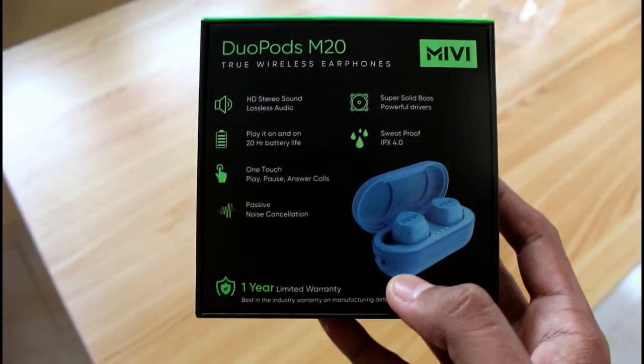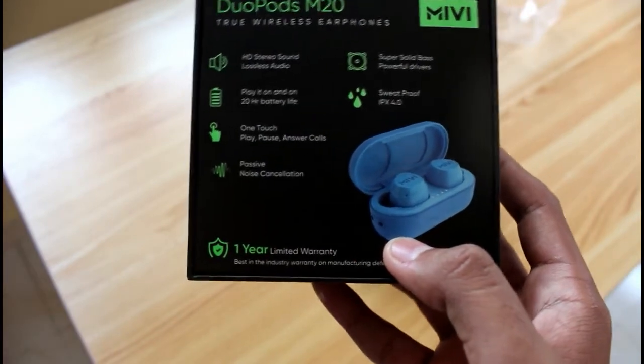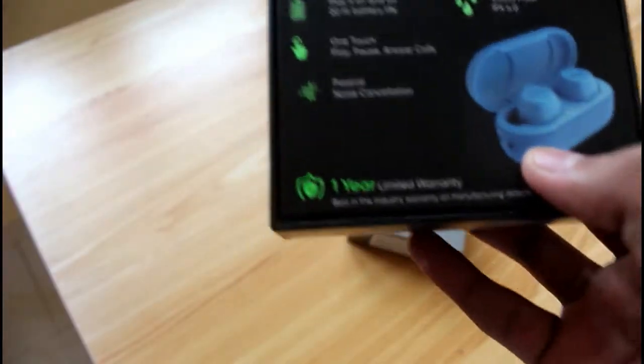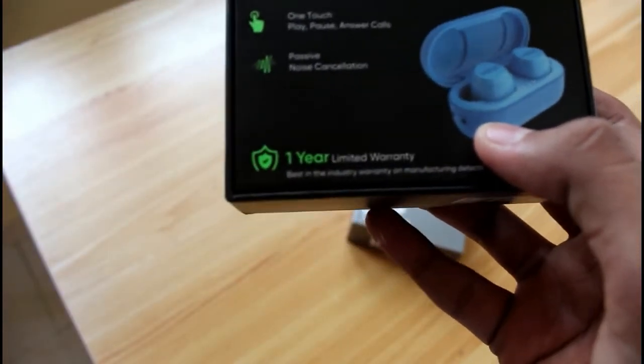One major thing I like with this Duo Ports is you can add a strap over here. There's a hole on the case — you can strap it on to any of your things like bags or anywhere you could strap it.